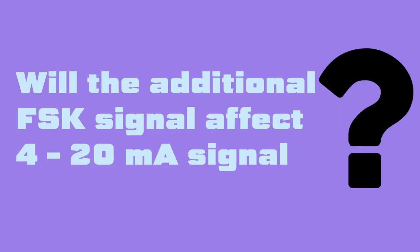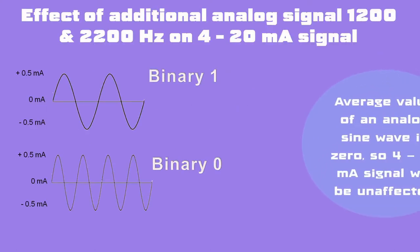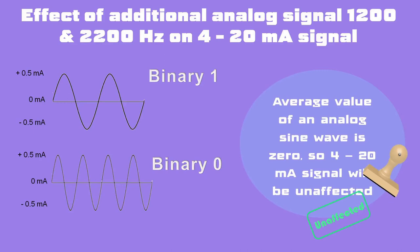A question arises: if an additional analog signal is sent with the existing 4–20 mA signal, will it not distort or corrupt the actual value being transmitted on the 4–20 mA scale? The additional analog signal won't affect the 4–20 mA signal, as the average value of the 1200 and 2200 Hz analog sinusoidal signal will be 0, and thus the 4–20 mA signal will be unaltered.